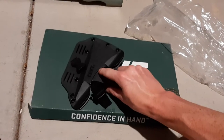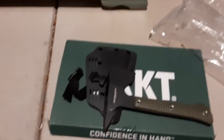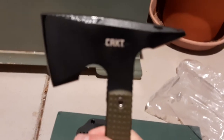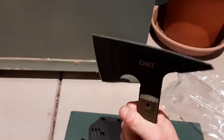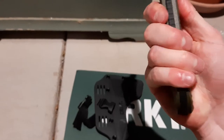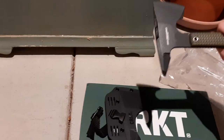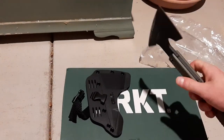This is hard to do in one hand. Sharpened on the top. It's got G10 handle scales. Has a good heft to it, good amount of weight.